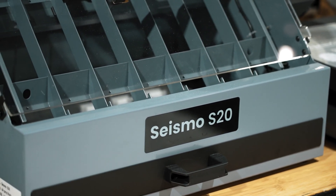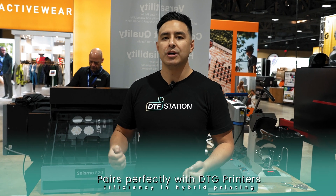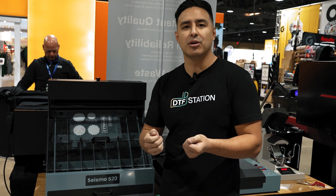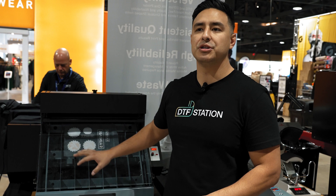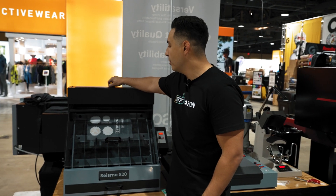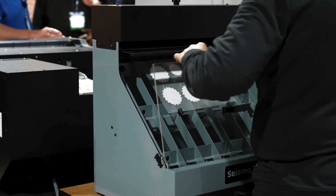Here we have our Seismo S20, and the reason it's in the Epson booth is: if you are doing direct-to-garment printing and you've ventured into the direct-to-film world, you know that single sheet printing is kind of a pain to actually powder the sheets. So what we've come up with is a solution. We load our powder in this top compartment here and place our film as such.